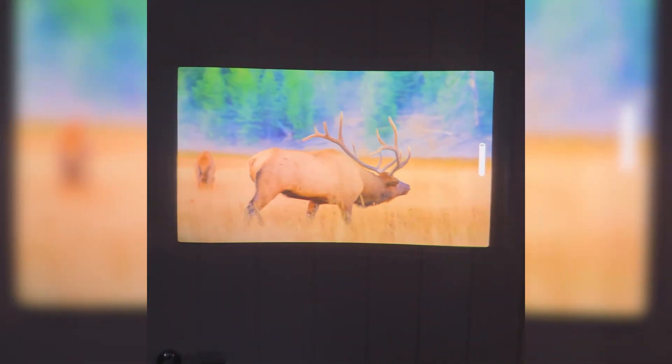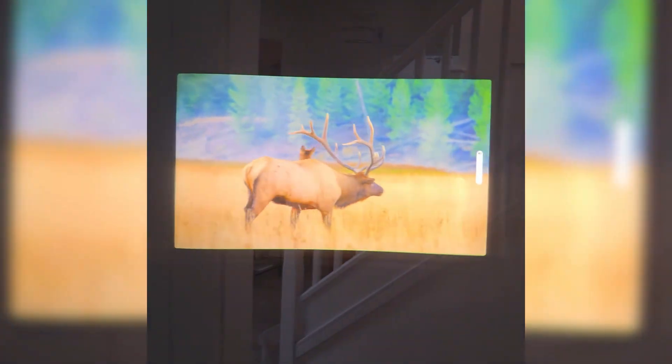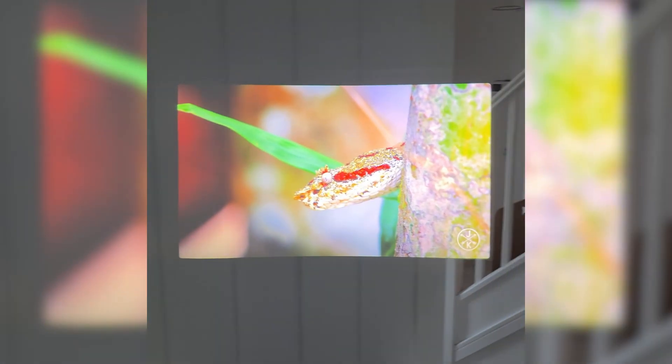The display gives you a 36-degree field of view, which translates to about a 150-inch virtual screen in front of you. When you see it in person, it genuinely feels like watching a huge cinema display. It follows your eyeline — there's no looking up or down, and everything is nicely centered.